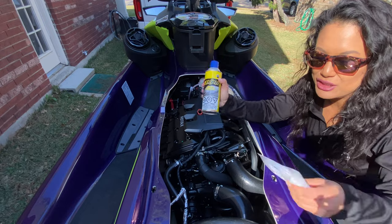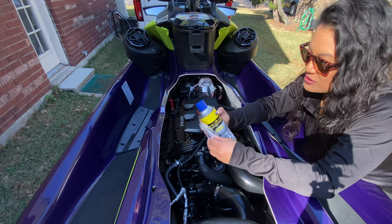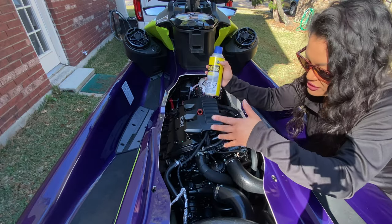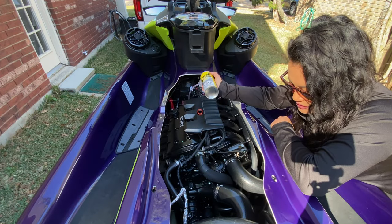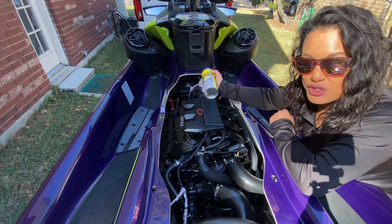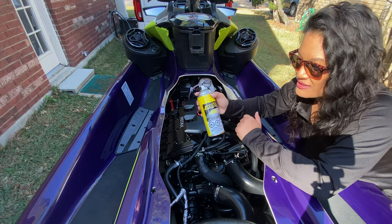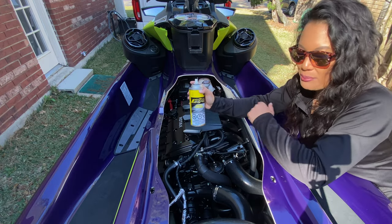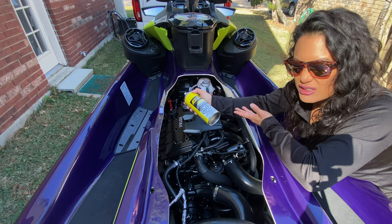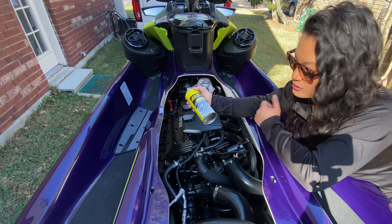You don't have to technically use these two if you don't want. You just want to make sure you're spraying your whole engine compartment area so that you won't get any rust or corrosion, especially if you ride in salt water. With the XPS anti-corrosive, you don't want to get it anywhere on the painted areas — supposedly it could cause some issues with the clear coat on the ski.